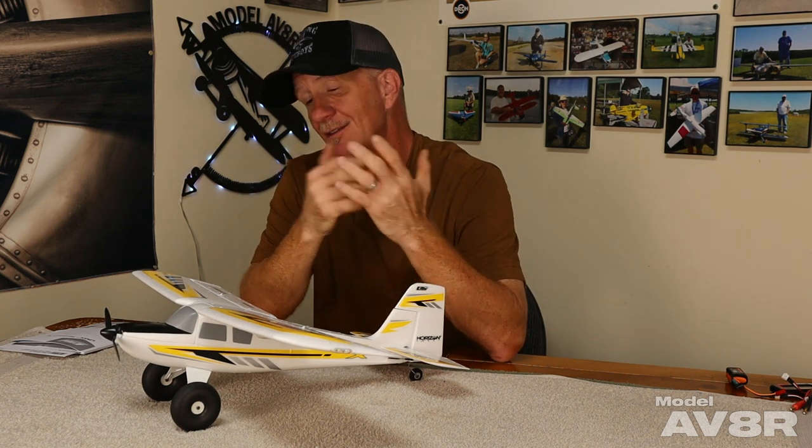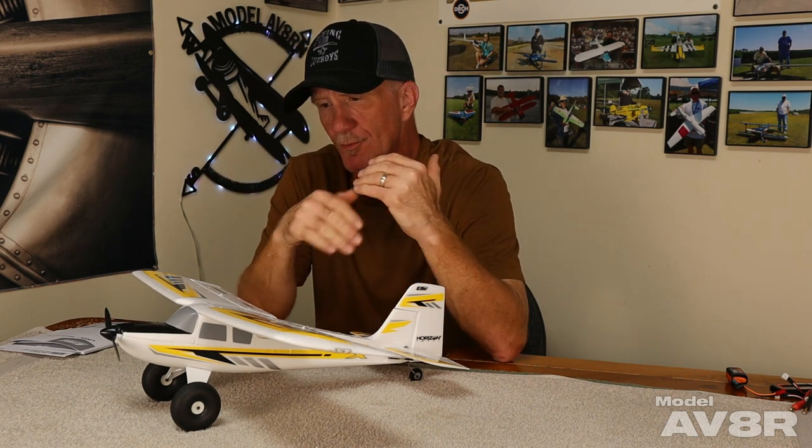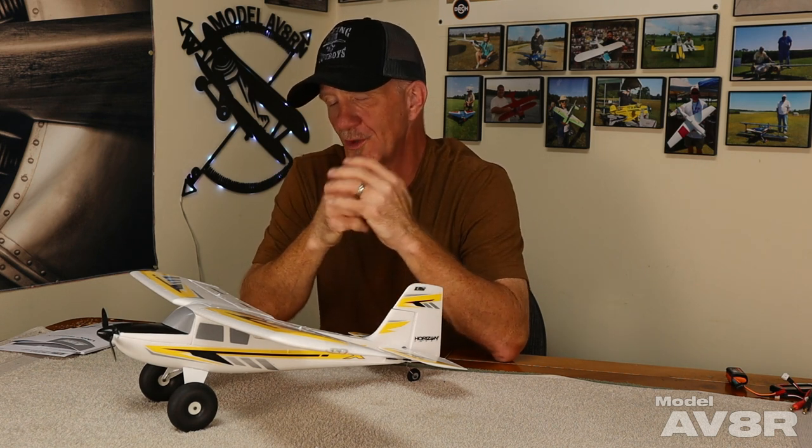The nice thing about these airplanes is given the price point, you can buy a couple of these for what you'd pay for a Park Flyer EPO plane. If you like to bush fly, it'll do that. If you like to sport fly, it'll do that. If you're into 3D and XA, it'll do that - so it's a very, very versatile airplane. If you set up rates for the different styles it'll be easier for you. It is really worth setting it up to do exactly what you want it to do. I think regardless of what kind of pilot you are, you're going to love this thing.